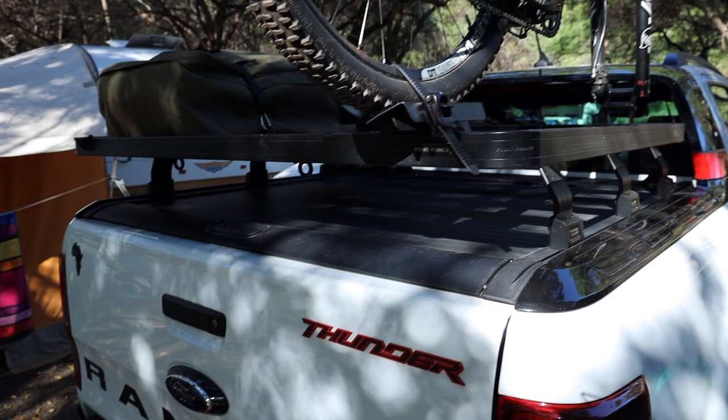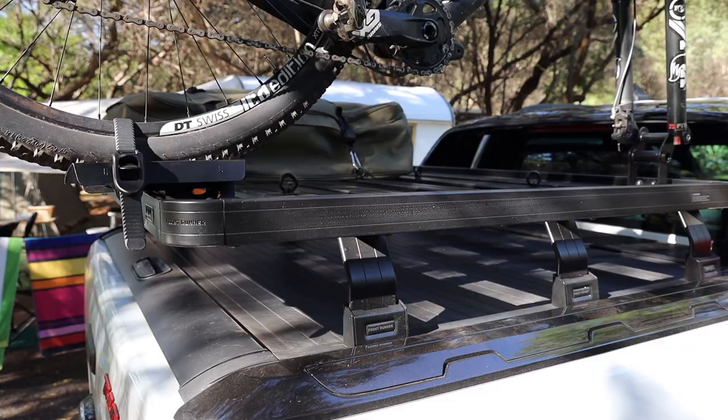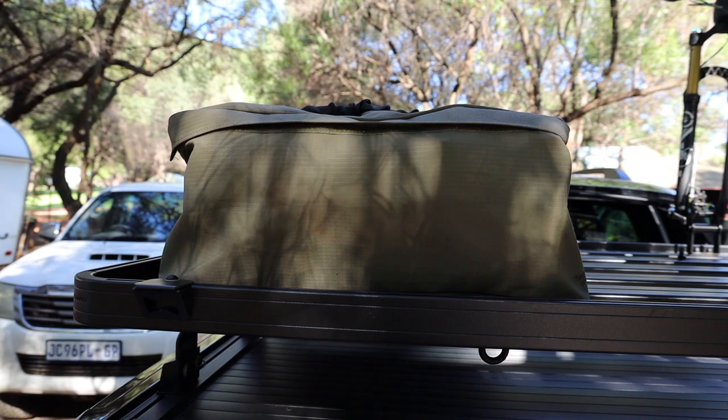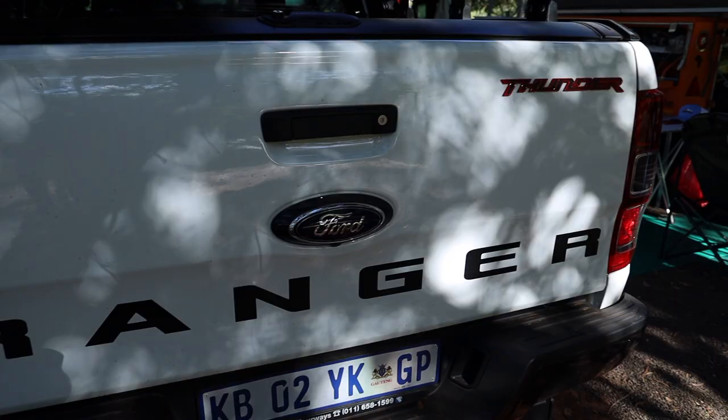I also have the Front Runner rack on the back of the bakkie, on the back of the truck. These are also very versatile — you can get all sorts of clips and adapters to keep any type of equipment on there that you want. So as you can see I have my Yeti mountain bike up there. You get a mountain bike adapter or a bicycle adapter so it can carry any type of bike. I also keep a bag of wood and charcoal on the top there as well. It comes with these clips that you can just use to ratchet down pretty much anything you want.